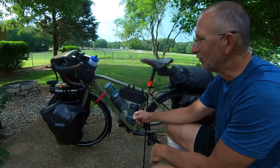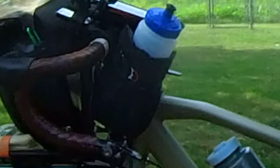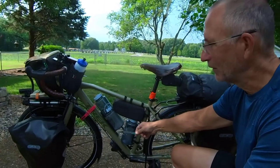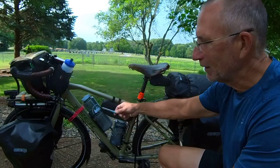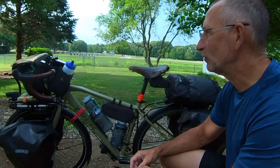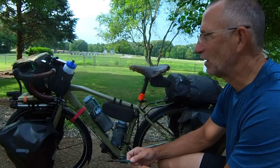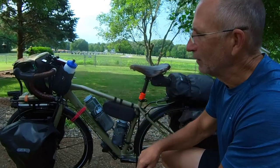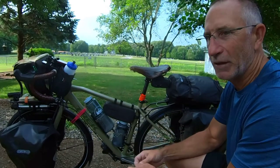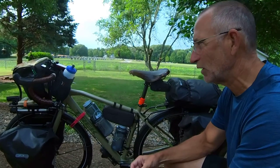One thing I didn't start out with was this water bottle holder up on the cockpit. Every time I wanted a drink, I had to stop, undo the strap, get the bottle out, take a drink, and put it all back together — very slow and clumsy. When we got to Missoula, Montana at the Adventure Cycling Association headquarters, they had this water bottle holder for the cockpit. Picking one up made getting a drink throughout the entire course of the day so much easier.